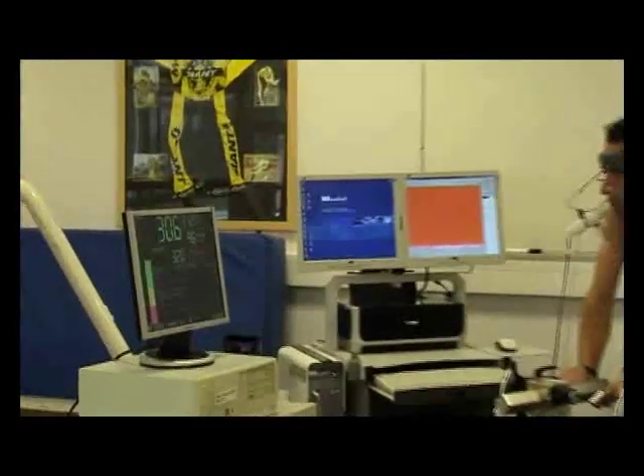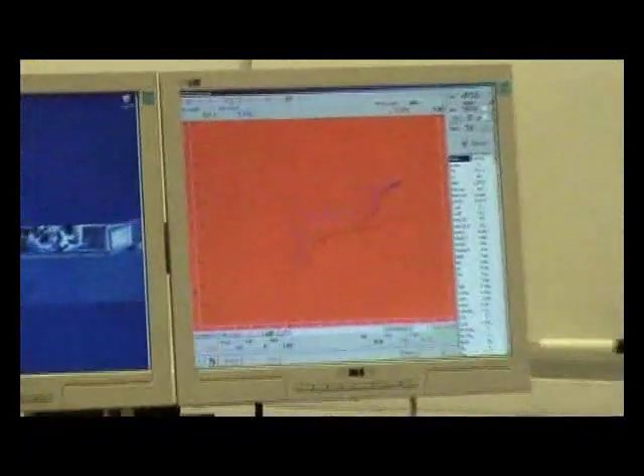By 300 watts, the athlete is now consuming nearly 4 litres of oxygen and shifting about 100 litres of air in and out of his lungs each minute.